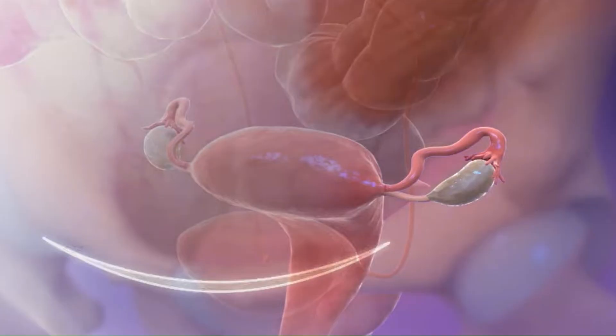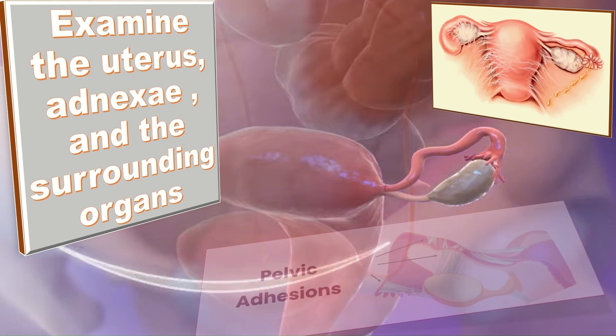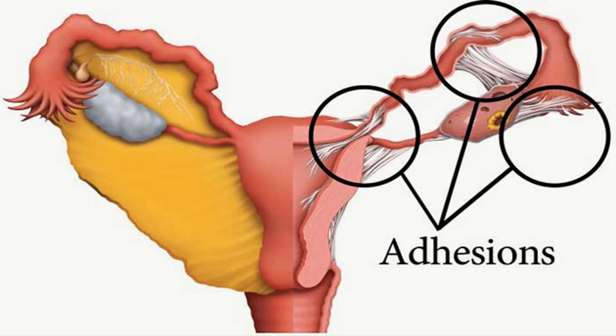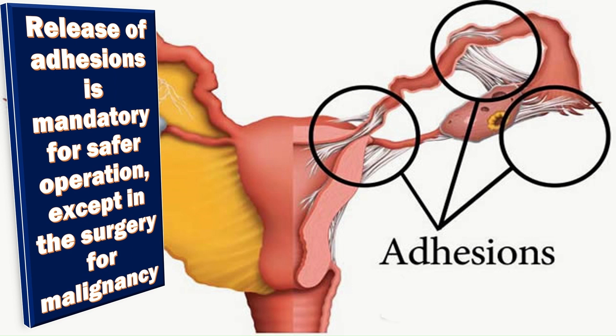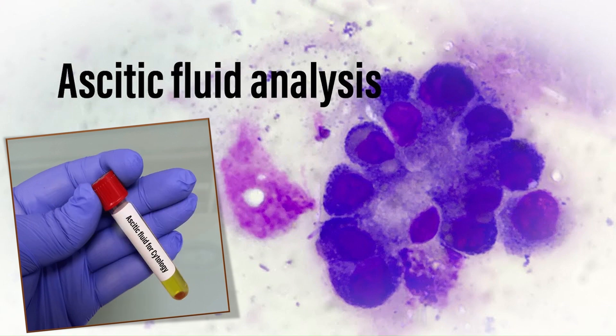Before starting surgery, the operator should examine the uterus, adnexa, and surrounding organs and check whether unexpected abnormalities or adhesions exist. If adhesions are present, restoration of the pelvic anatomy by release of adhesions is mandatory for safer operation, except in surgery for malignancy where cancer cells exist within the adhesion. If needed, ascitic fluid is sent to the pathology lab for cytological examination.